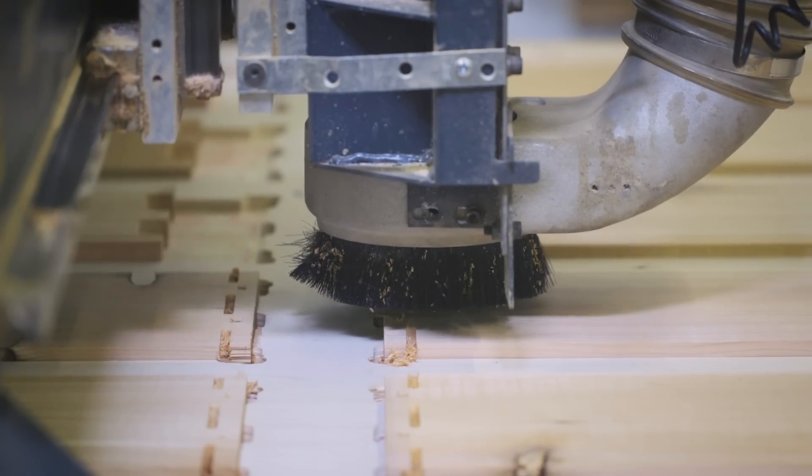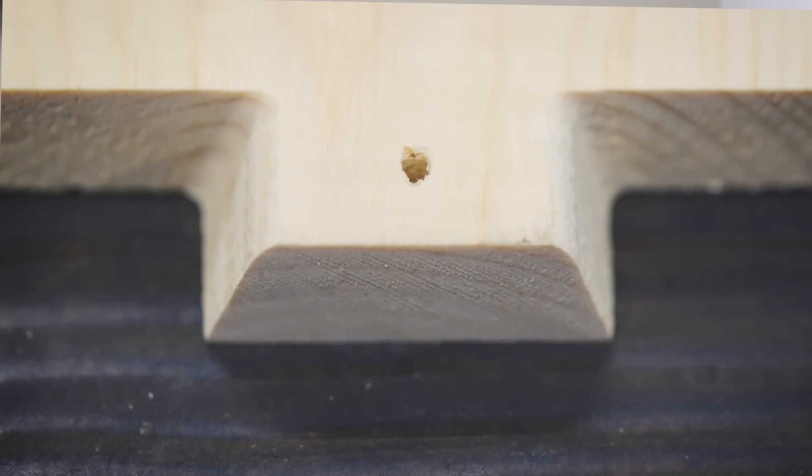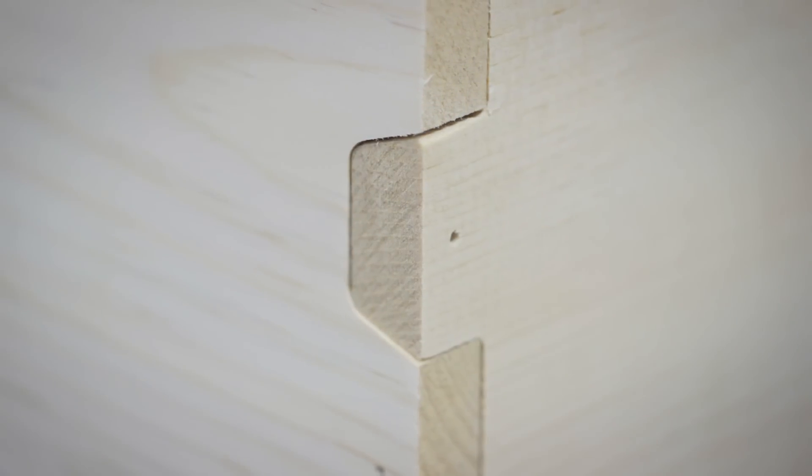Regular finger joints are made with machines that are pretty rudimentary — they're not that accurate. So we've used modern technology called a CNC machine to produce our boxes. They're over five times as accurate as a hauncher that's used to make most other boxes.